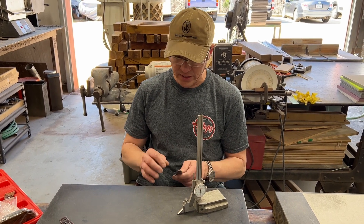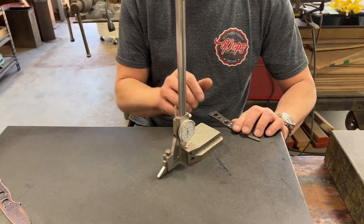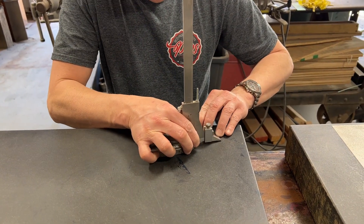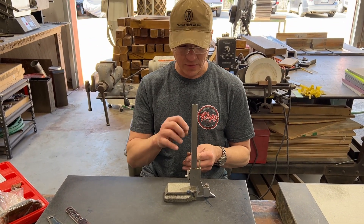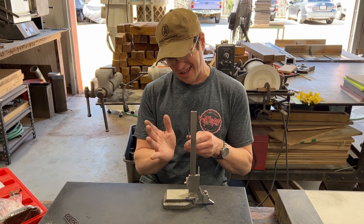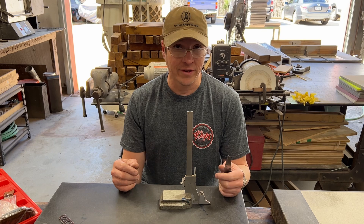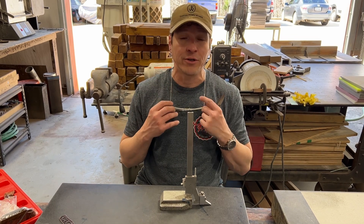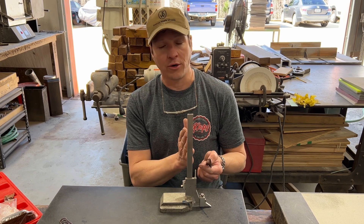I always also do it on the spine — same thing. That way, when I'm grinding and I want to make sure my tip stays in the center, and I'm getting kind of cross-eyed looking at my edge trying to figure out if everything's straight, I can always look at the back and know right where I am.